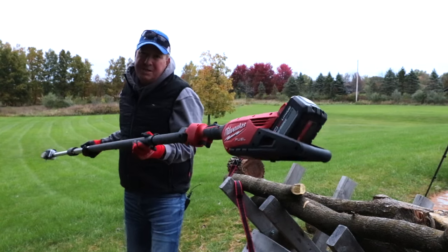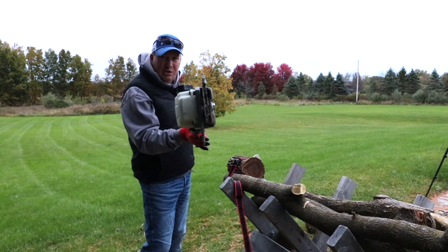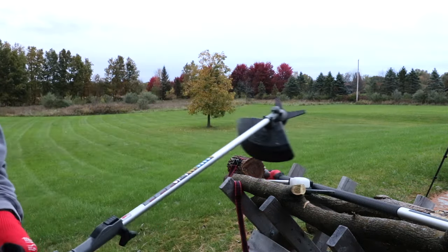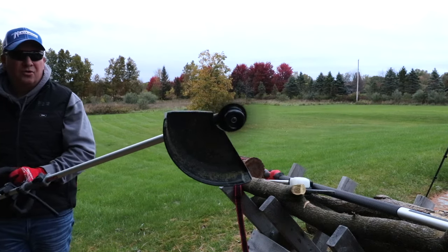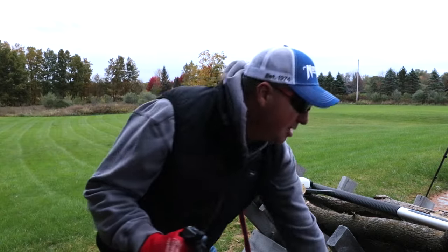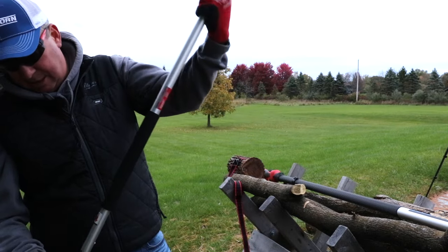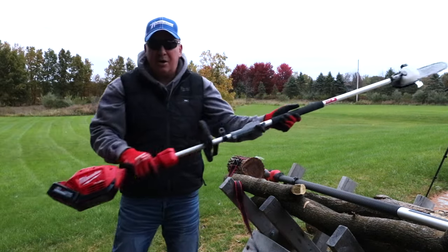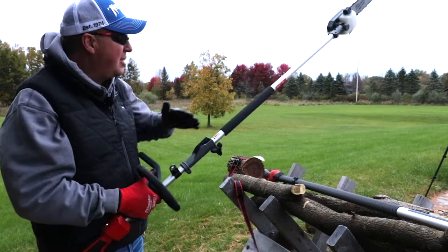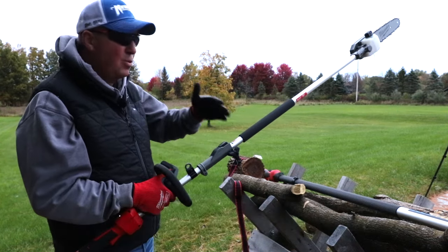A few of you might be saying you thought Milwaukee already had a pull saw — and they do. They have the quick-lock system where you swap out attachments, including a pull saw attachment. That's their original pull saw, which you can run at a fixed length or add a four-foot extension. I believe it's rated for one extension.